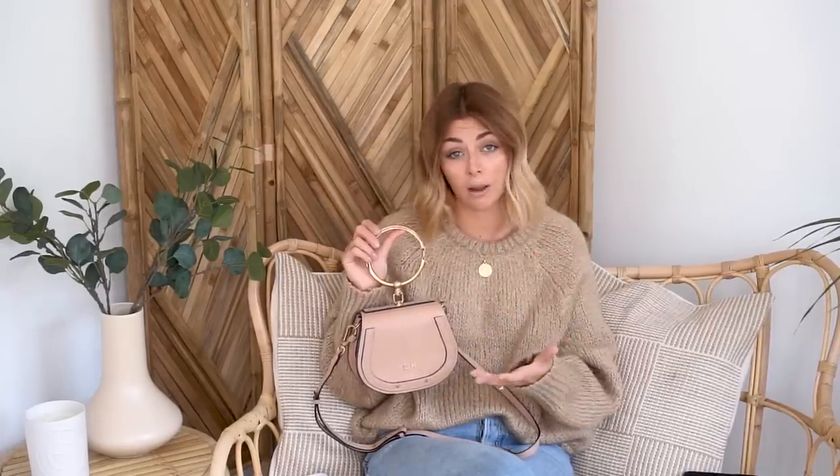And there you have it — that is the Chloe Nile bracelet bag and my full review. I hope I've managed to answer any queries or questions you might have had. If you're looking at buying the bag and have any other questions, please leave them in the comments below and I'll get back to you as soon as possible. Thank you very much for joining me today and I'll see you guys next time!